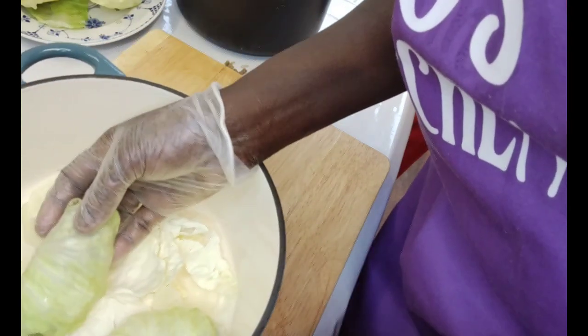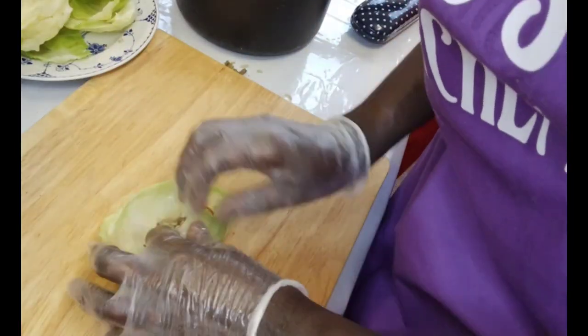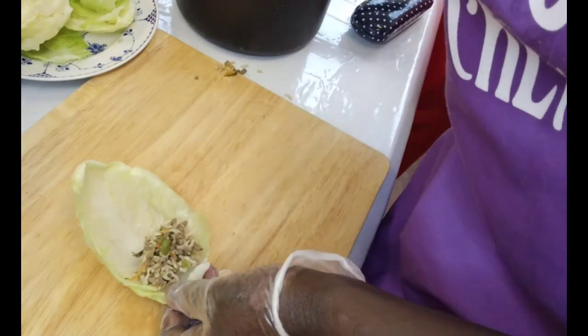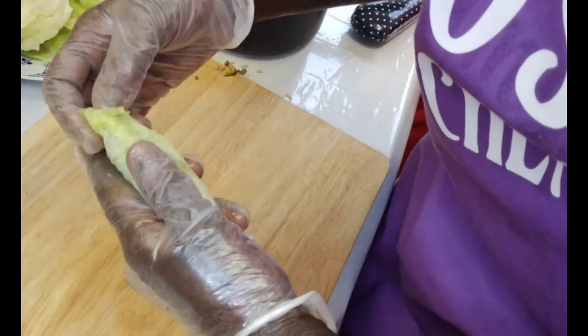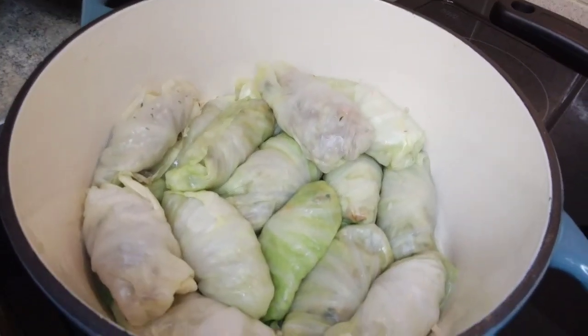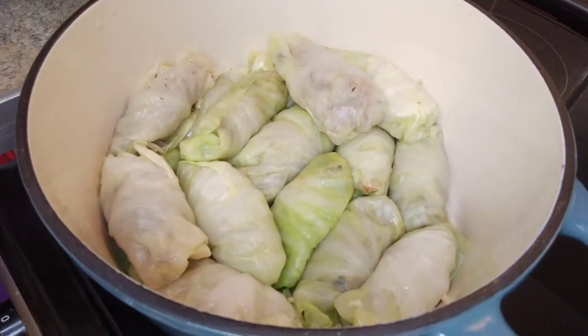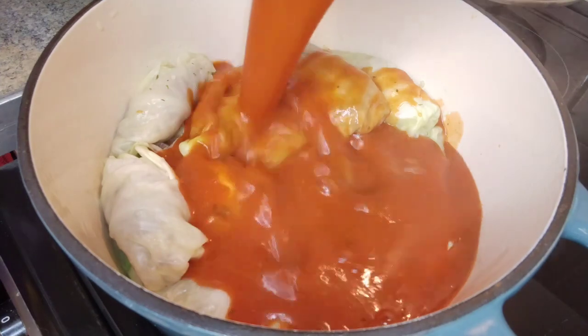Once each roll is done, you place it in here. Here are all the cabbage rolls I have made — there are about 14 of them. I am going to pour the sauce over them, as you can see here.